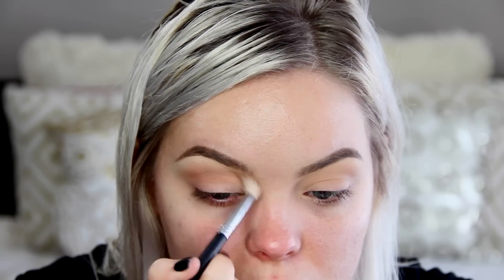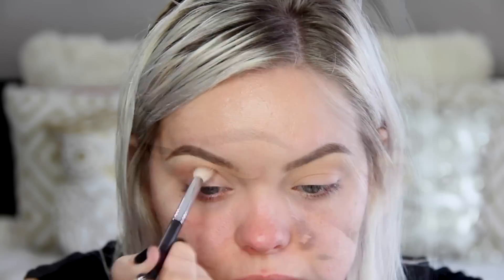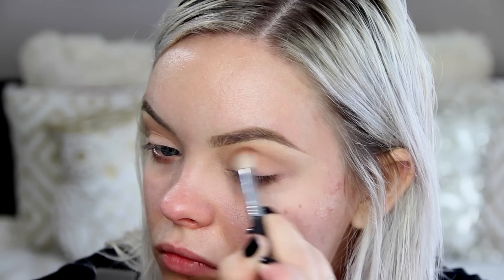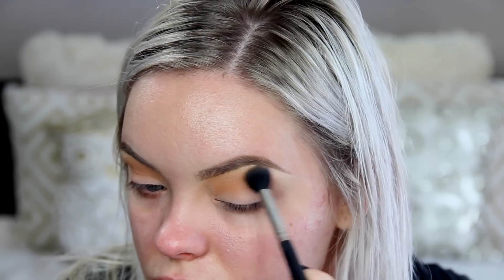Next I'm going in with this color from Morphe in the color Deep Skin, and I think this is an E35 brush. I'm working this throughout the crease just to warm it up a little bit more. Then I'm adding Chickadee from Makeup Geek — this adds a lot more oranginess to the eye look and I really like it. It's one of my new favorite eyeshadows from Makeup Geek.